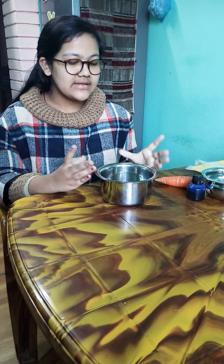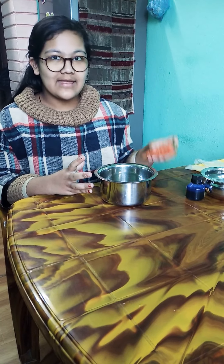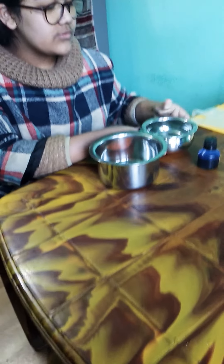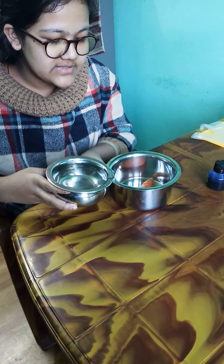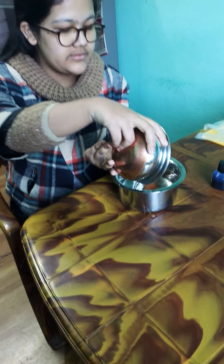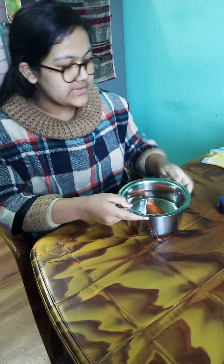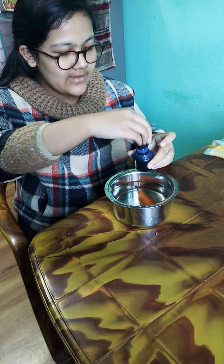First, in this empty container we will keep the carrot — I have put in the carrot. Then we need to pour some water into the container where we have kept the carrot. Then we would pour some ink into the water.